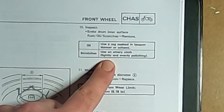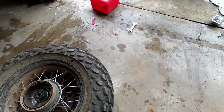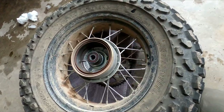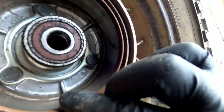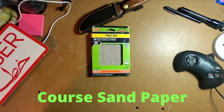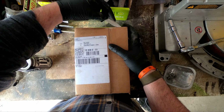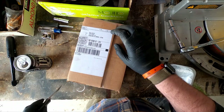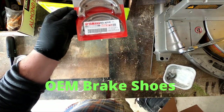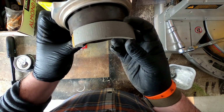Use a rag soaked in lacquer, use an emery cloth. So what I'm going to do is take some coarse sandpaper and rough these brake shoes up a little. I still have plenty of shoe left. And then I'm going to take some emery cloth and get in here and take care of that rust. The springs still look good.